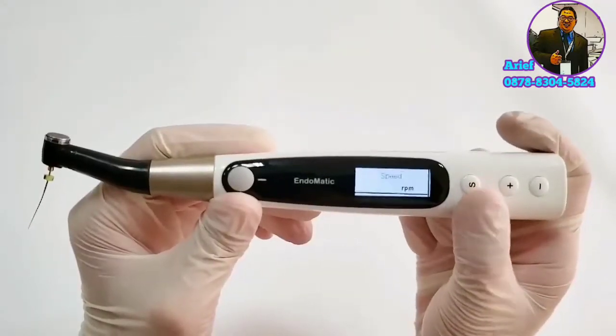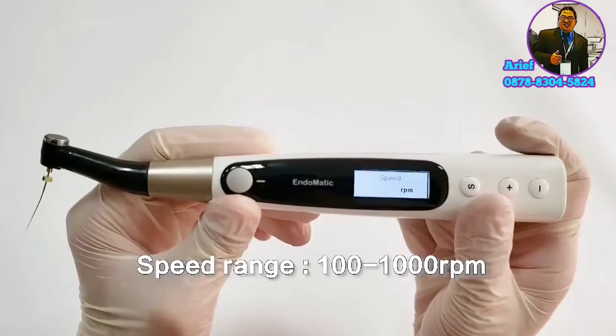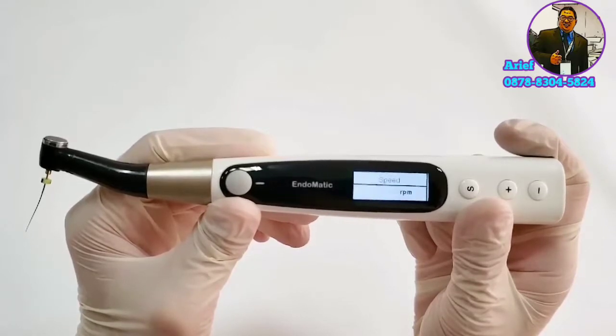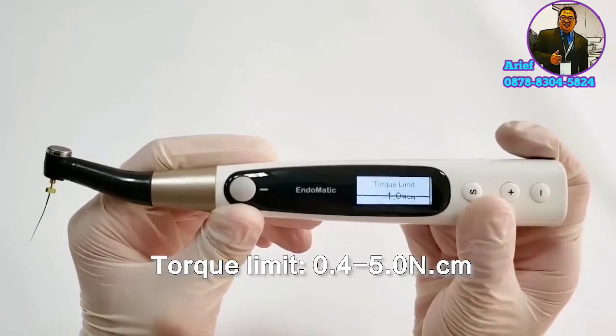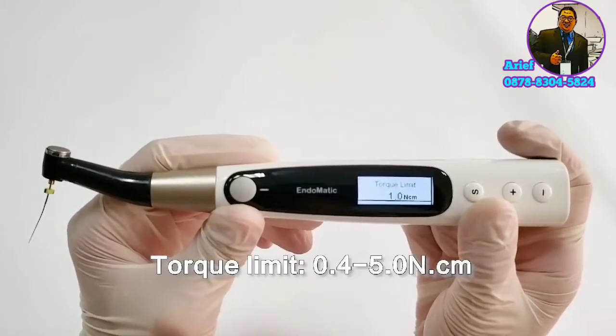Press the S button again and we will see speed mode. The speed range is between 100 to 1000 RPM, so high-speed files like Endosharper can be used on this device. The next mode is torque limit mode — the torque limit is between 0.4N to 5N.